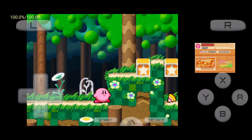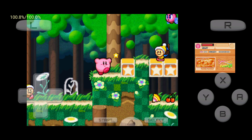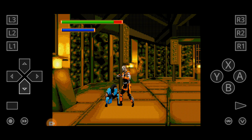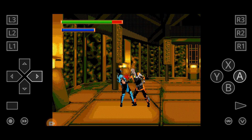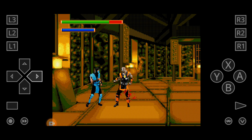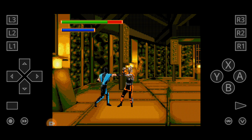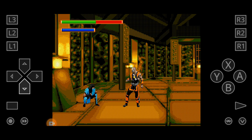RetroArch is worth trying — it's a powerful emulator that lets you play classic games from various consoles on your Android device. With RetroArch you can relive the nostalgia of iconic gaming systems on your modern device. If you have any queries or suggestions you can join our Discord server — I'll be happy to help. That's all for today, see you in the next video, take care.